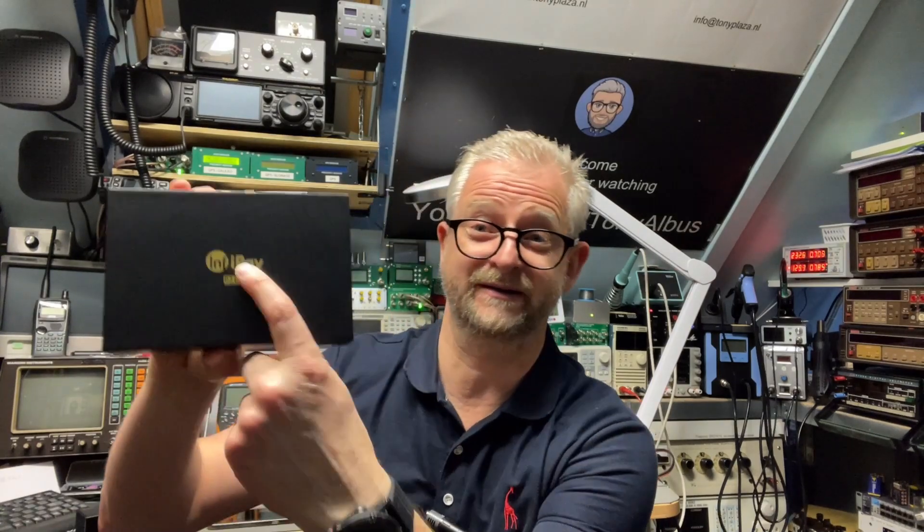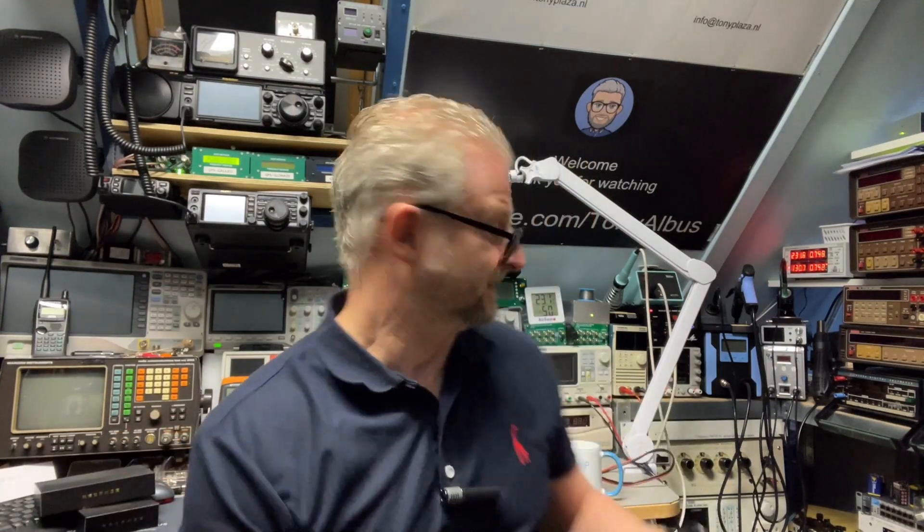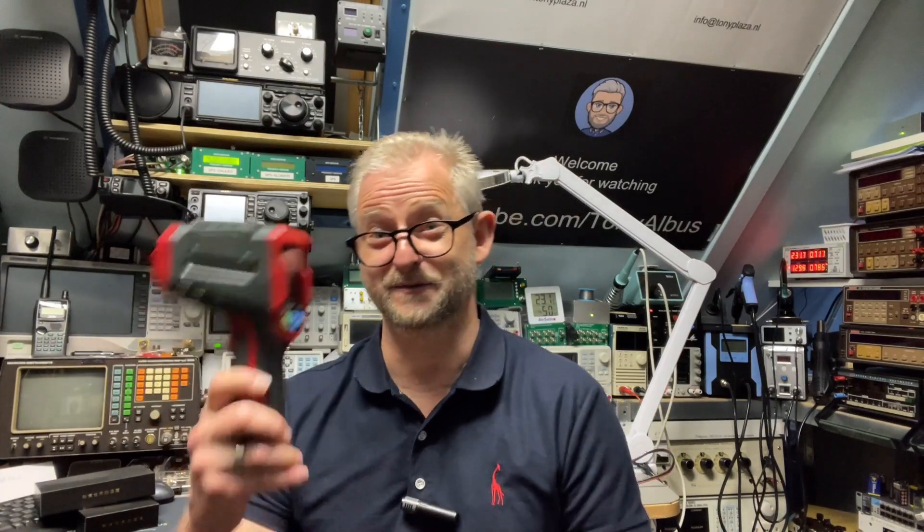Hello and welcome back. Today I have a thermal imager — the InviRay P2 Pro — sent to me by Aileshop in cooperation with InviRay. About a year ago I did a review of the Noyava, the NF521, and I got a lot of questions: Can you see water pipes? Can you find your pet in the dark? And all these questions I'm going to try with both of them.